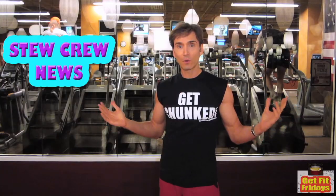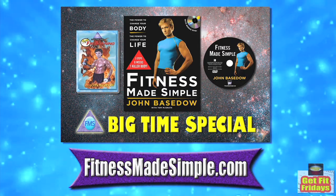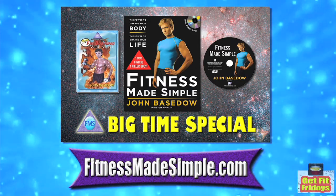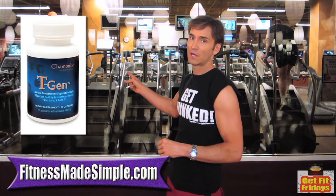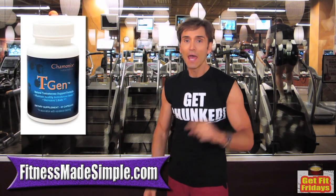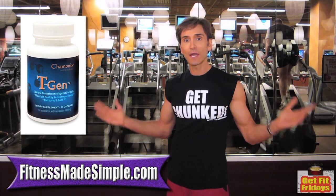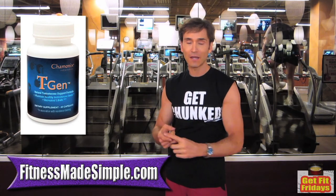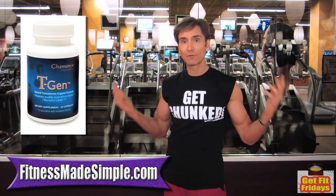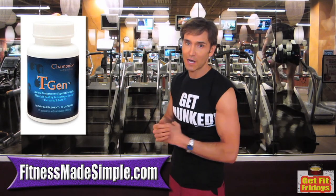For you guys who have ordered the Fitness Made Simple book and DVD, thank you, and make sure to write in the comments how you're coming with the Fitness Made Simple program. We have a brand new product on FitnessMadeSimple.com called TGen. It's a natural way to boost your testosterone levels to maximize muscle gain so that you also get the most out of your gym efforts.